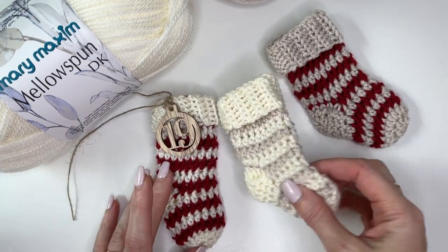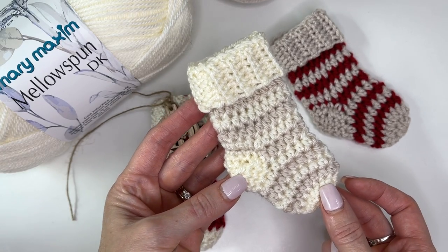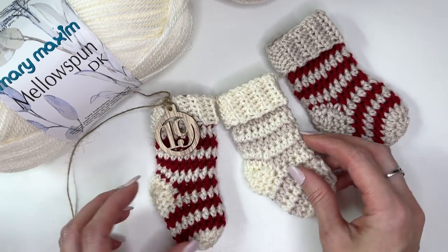This is MJ and in today's tutorial I'm going to be showing you how to make these cute little striped stockings. These would be perfect for your Christmas tree as a present topper or you can make an advent calendar like I'll show you at the end of this video.